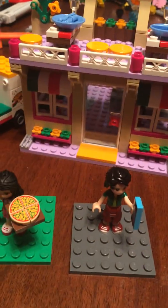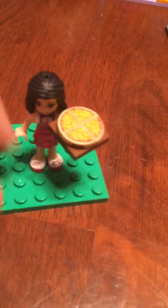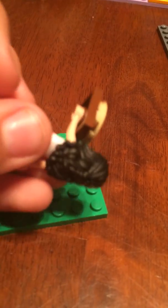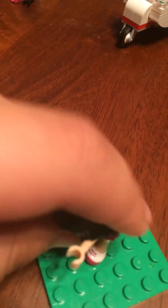Time to review the mini dolls before I forget their names — trust me, that happens a lot. This is Emma. Once we take her off, we can see she's wearing kind of an apron, sort of. And her hairpiece is actually rubber, not hard plastic.